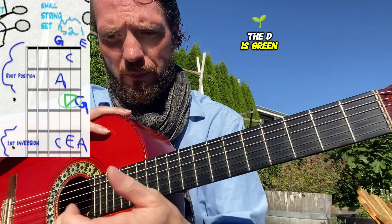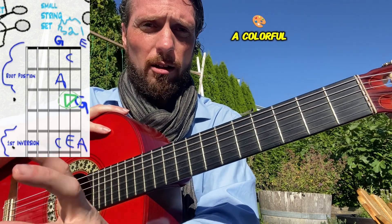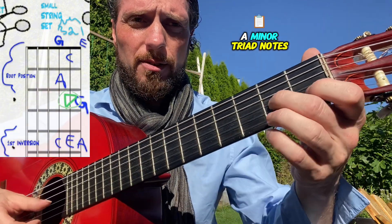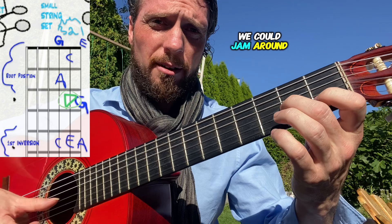The D is green, so it tends to have a bit more of a colorful harmony — it doesn't match quite as much to the resolution of the blue A minor triad notes. So if we were to make a song out of this, we could jam around and make a pattern out of those notes.